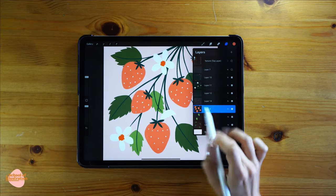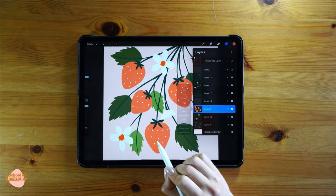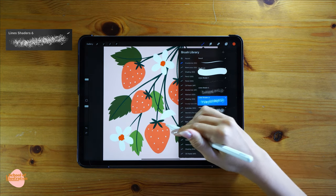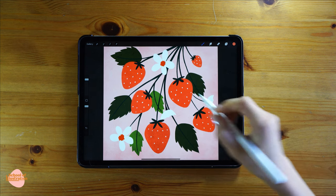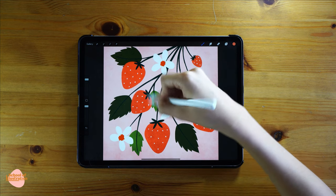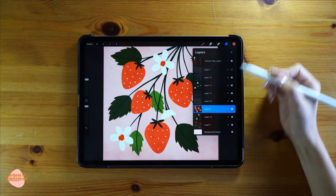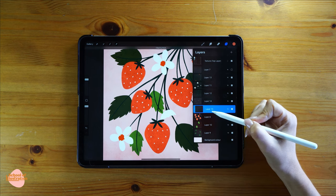Let's start adding some texture into the illustration. I'm gonna select alpha lock on the strawberry layer and, using the Line Shader 6 brush and exactly the same color as previously used for the strawberries, go over all of them. You can tell this adds a very subtle texture to all the strawberries. Let's go further and create one layer on top.